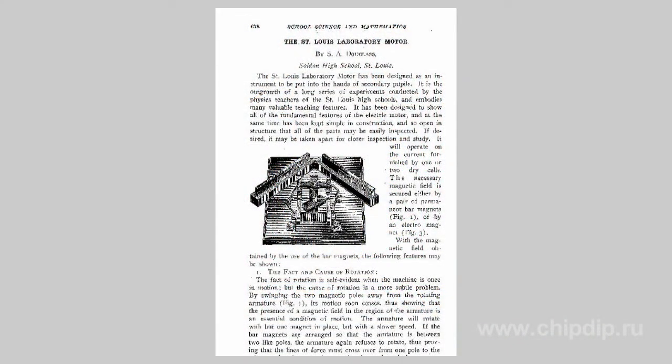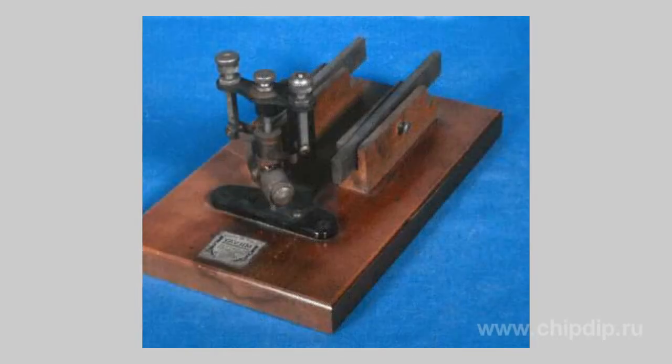The St. Louis motor is a very simple device that demonstrates the principle of electric motor operation and the interaction of magnetic fields. This device was proposed in 1909 by St. Louis College staff and was named after them. It is used in teaching electromagnetism and electrodynamics.